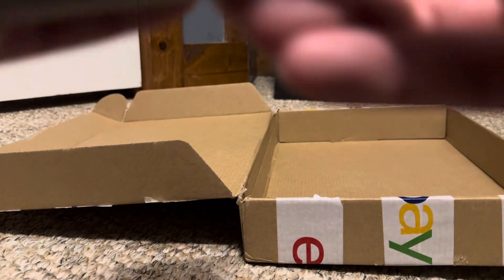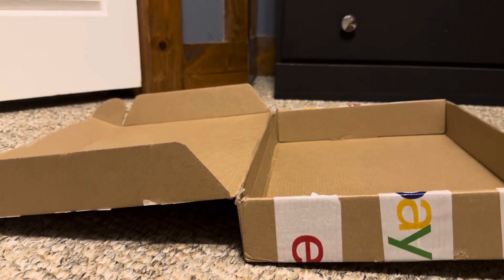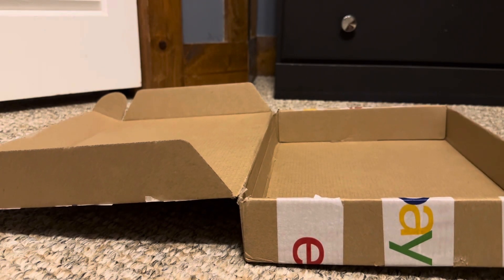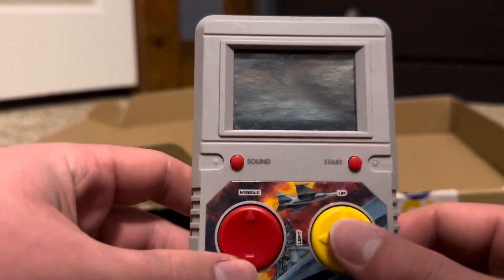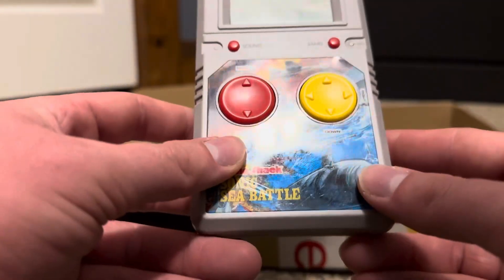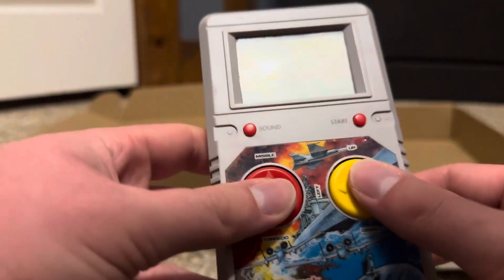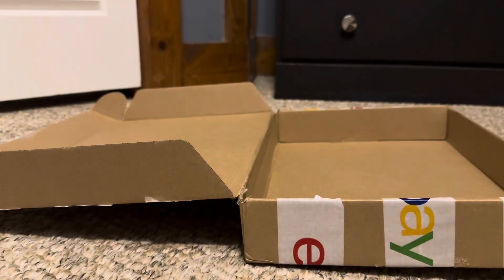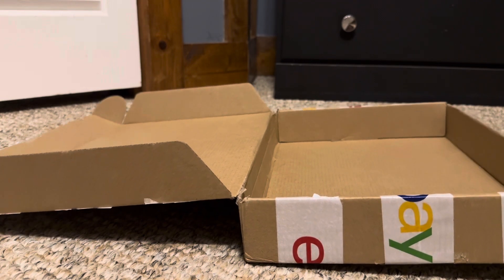And then here is a Radio Shack Sonic Sea Battle game — I'm not sure this is even a Tiger handheld; it says Radio Shack on it so it might be completely different. I'll show them all in action as soon as I can in the future. Anyway, hope you enjoyed this video — thank you for watching!